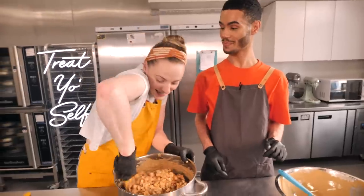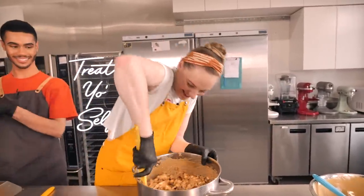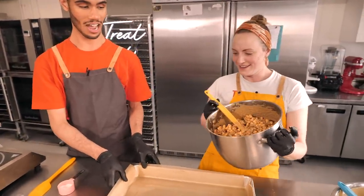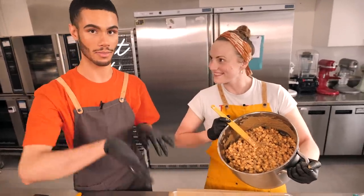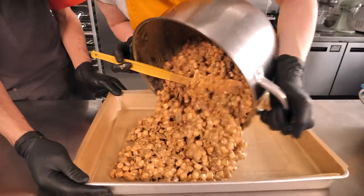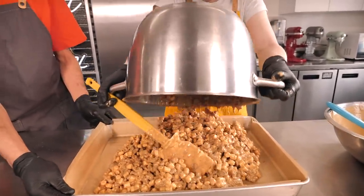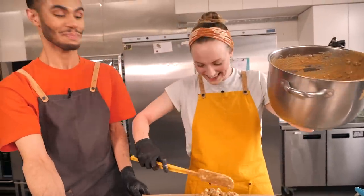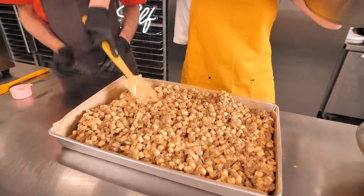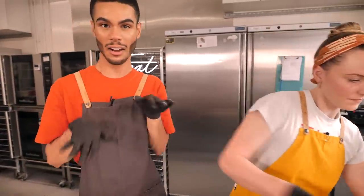Now all that's left to do is put it in the tin. We've lined it with greaseproof paper on the bottom and on the sides so we can get it out nice and easily. We tip it in and spread it out, pressing it into all the corners so you get nice straight edges.